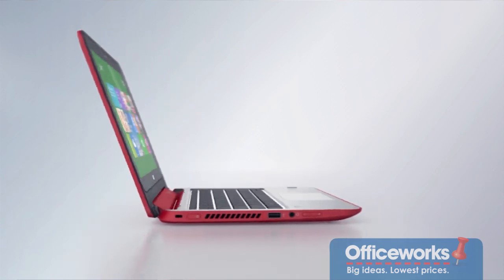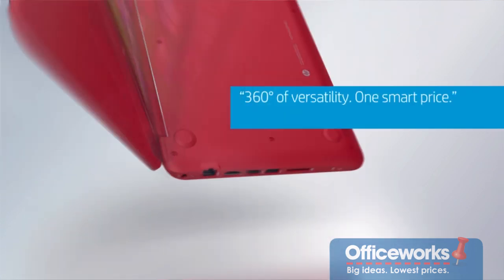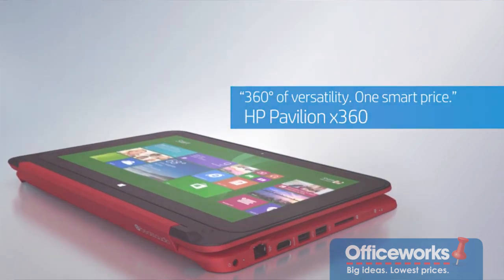As the name suggests, the screen rotates 360 degrees, allowing it to be used in multiple modes, thanks to its innovative double hinge.